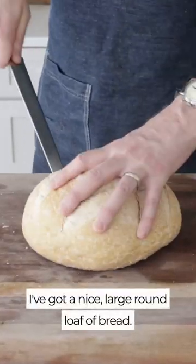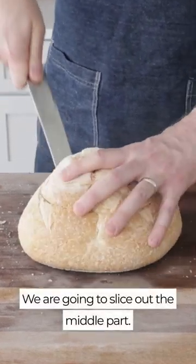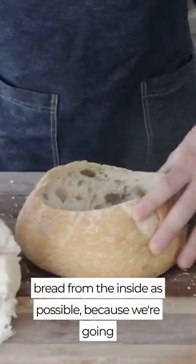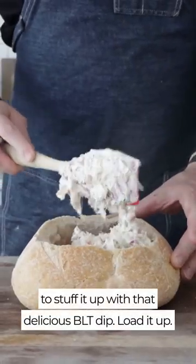Now, here's what we're gonna serve it in. I've got a nice, large, round loaf of bread. We are gonna slice out the middle part. Don't go too deep, you don't wanna cut through. Rip it out and then pull out as much bread from the inside as possible because we're gonna stuff it up with that delicious BLT dip.